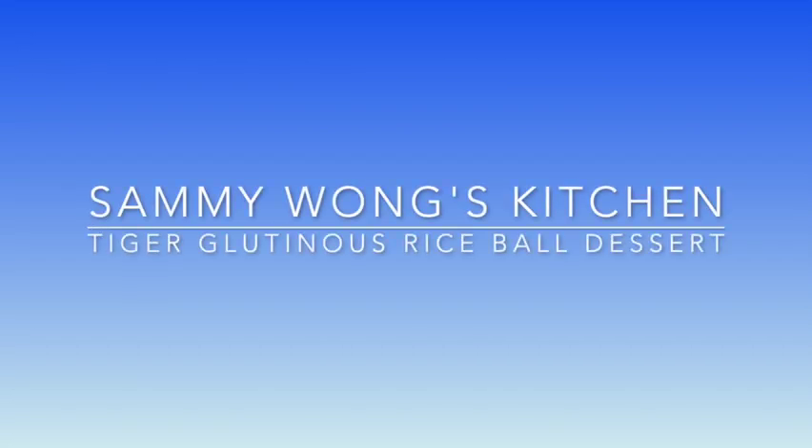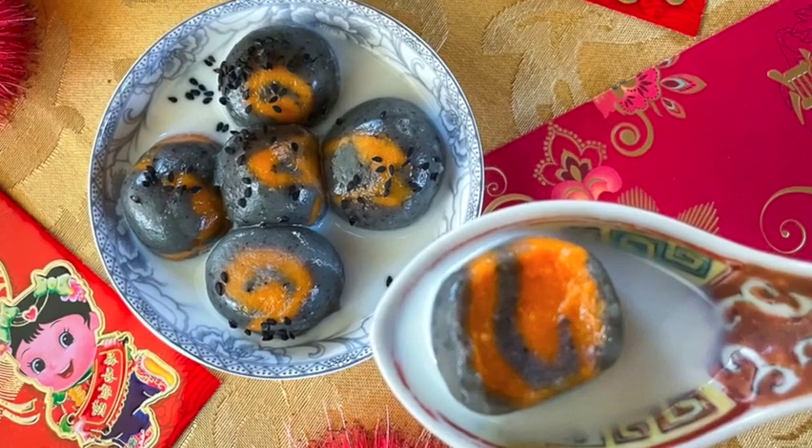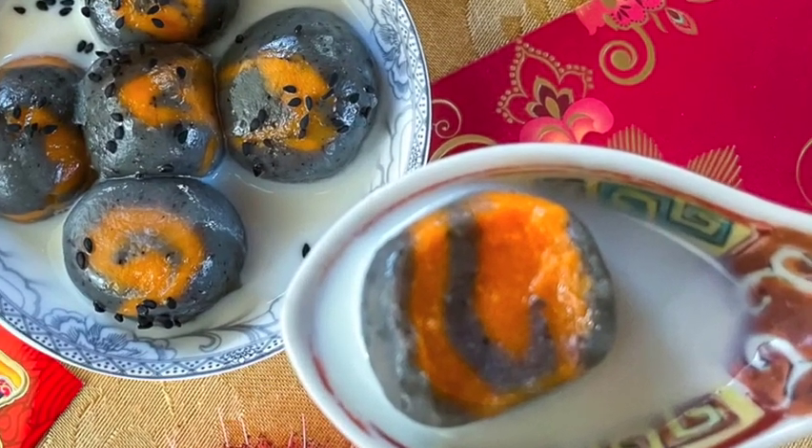This glutinous rice balls dessert is modified, transforming the traditional Lunar New Year Tang Yuan into something more fun and festive for the Year of the Tiger.